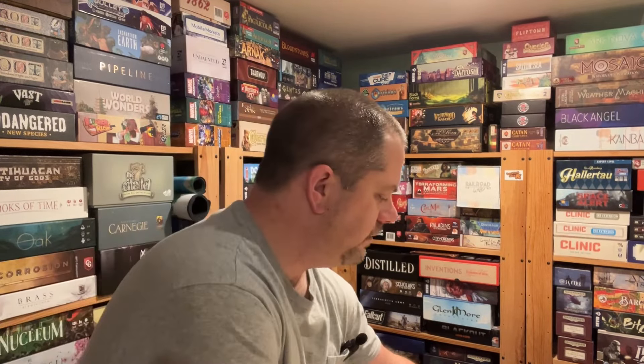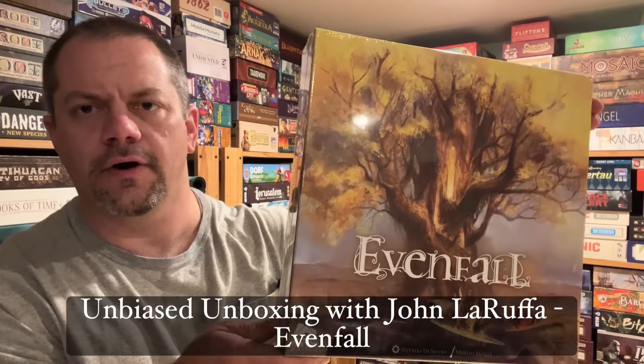Hello, my friends. John LaRuffe here with another Unbiased Unboxing, and in this episode we're going to take a look at Evenfall. Let's go ahead and get started.